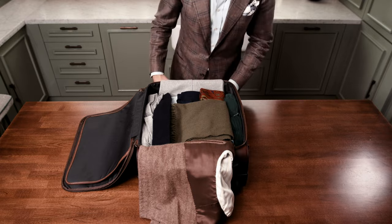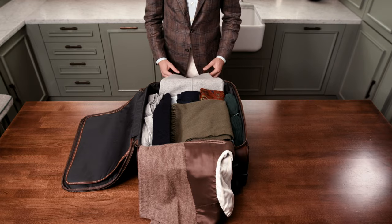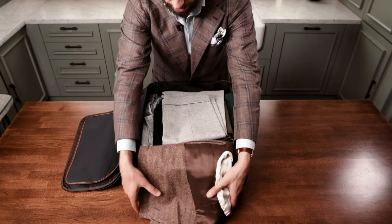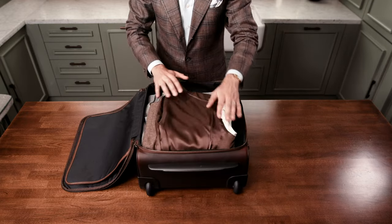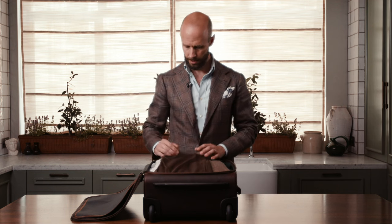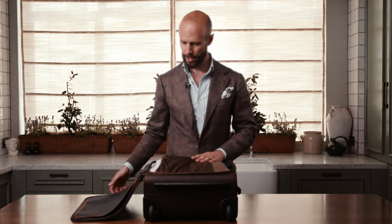In my hand luggage I'll have a computer, some chargers, maybe a camera, and little things like that. The wash bag usually goes in there too, particularly if my luggage isn't being checked in, so it can be in a transparent bag and easily accessible. Then, having packed the whole case, you fold the trousers over the top and then the jacket over the top of that. Once you've avoided those hard creases, you've got more of a rounded roll on either side — the jacket and trousers are very nicely protected. And you're ready to go.